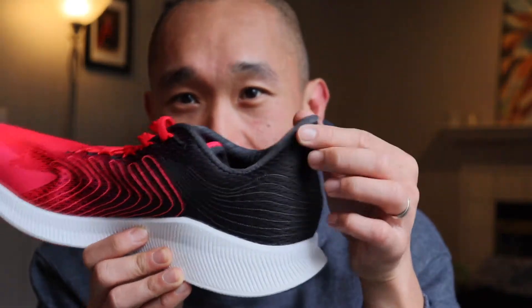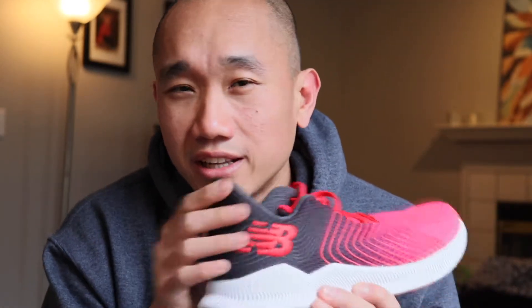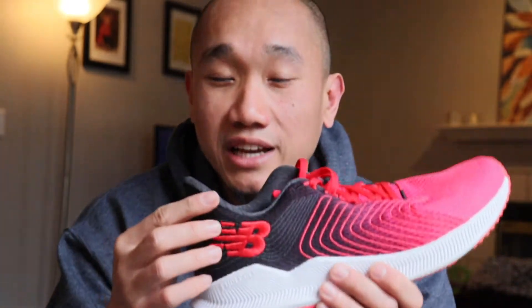The only thing I'm curious about is this extra thing that's sticking out at the back — to be honest I don't really know what the purpose of it is. The first time I used the shoe it bothered me a little bit because there's something touching my heel at the back and it felt pretty unnecessary. But as I used the shoe more and more, that feeling disappears so it's not really an issue anymore.